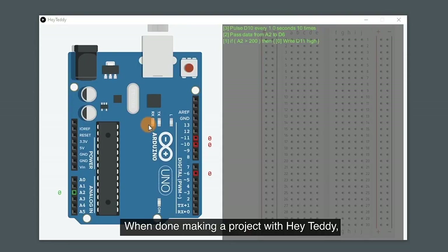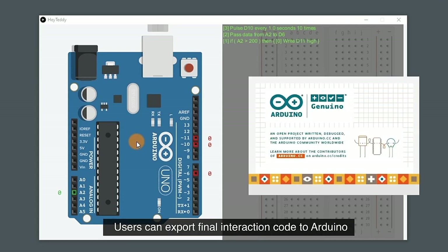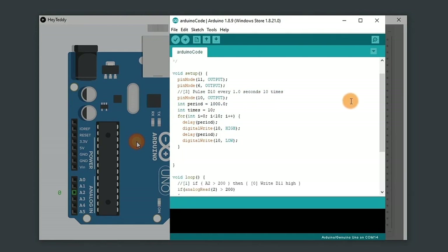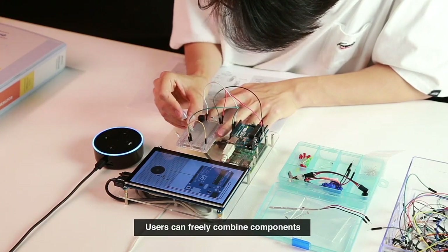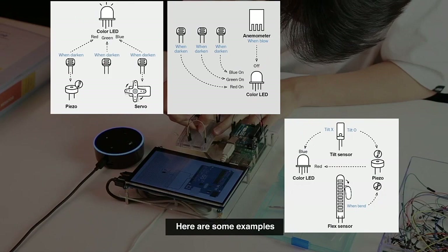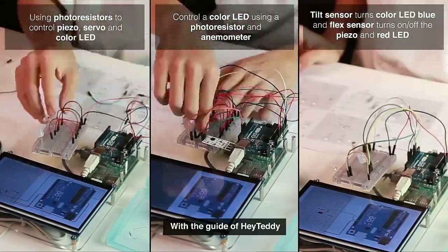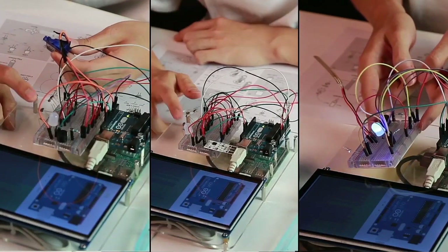When done making a project with HeyTeddy, users can export the final interaction code to the Arduino application. Users can freely combine components and build interactive circuits with HeyTeddy. Here are some examples — with the guide of HeyTeddy, users can successfully build circuits.